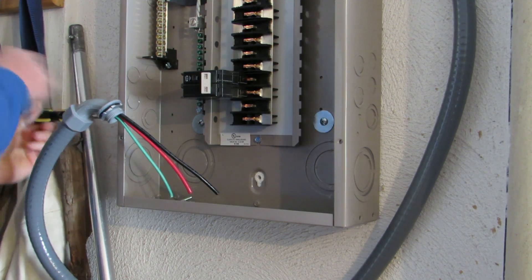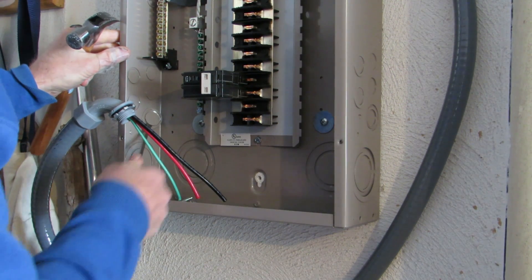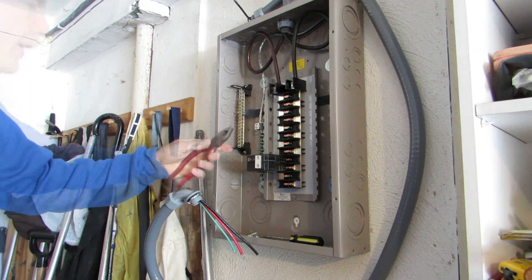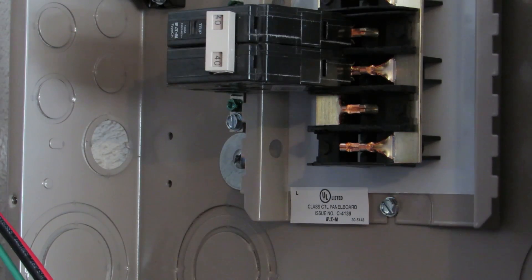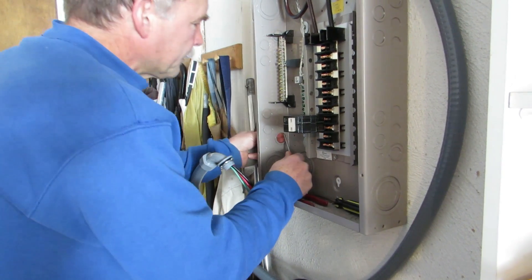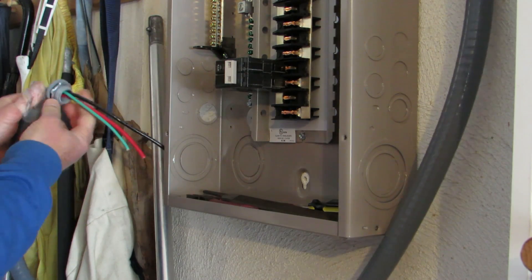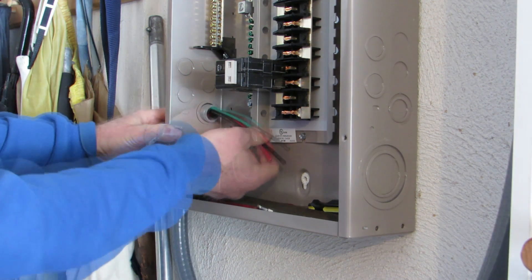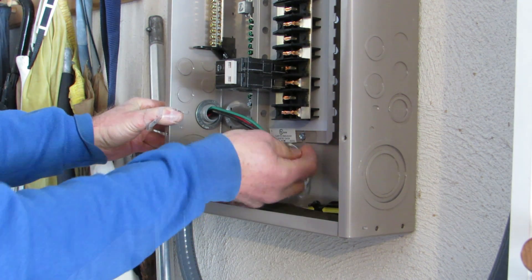The next step is to take this knockout out so we can bring the wire in right here. The way you do that is to punch it out with a screwdriver, and you can use a hammer to facilitate that. A pair of electrical pliers is perfect — we'll use the pliers to break off this piece of the knockout. Then we'll need a file to file those tabs off, remove the nut, and insert the conduit fitting. I'm going to place the nut on the inside to make it more secure.